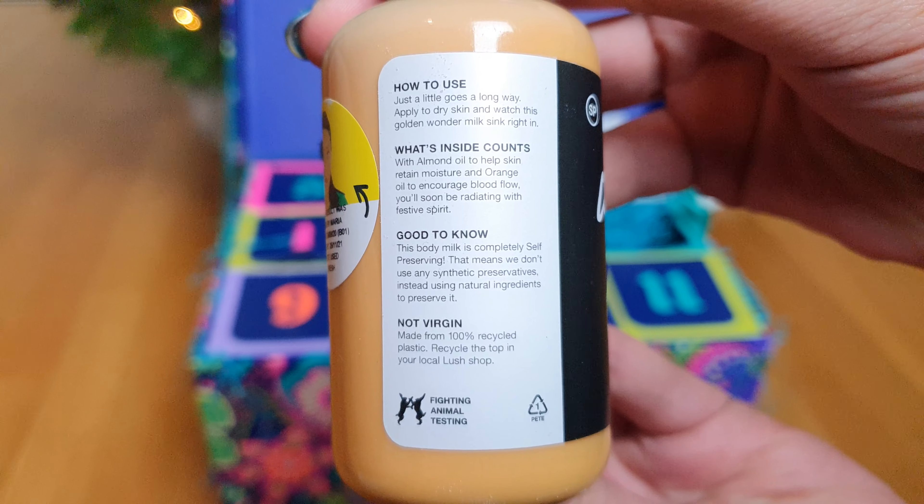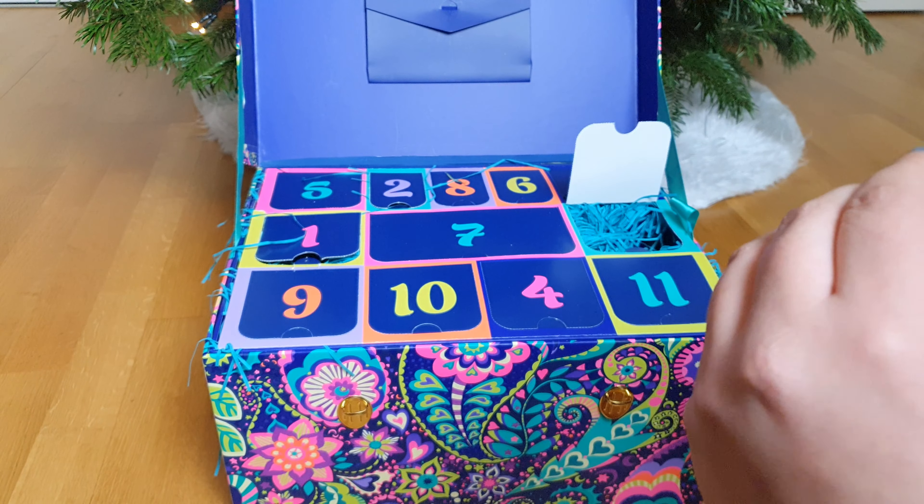Hey guys and welcome to Lush Advent Calendar door number 3. Let's see what's inside.